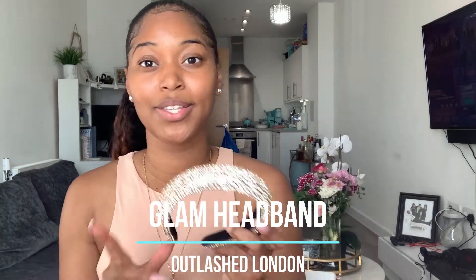Our edges are laid and this pony is so cute! To add a little bit more glam, I'm going to throw on this headband — it's a gold rhinestone headband from my brand Outlash London. We sell cosmetics and accessories, so if you like this headband make sure you shop with me. Look how much more put together I look with just one little accessory — it's definitely giving!